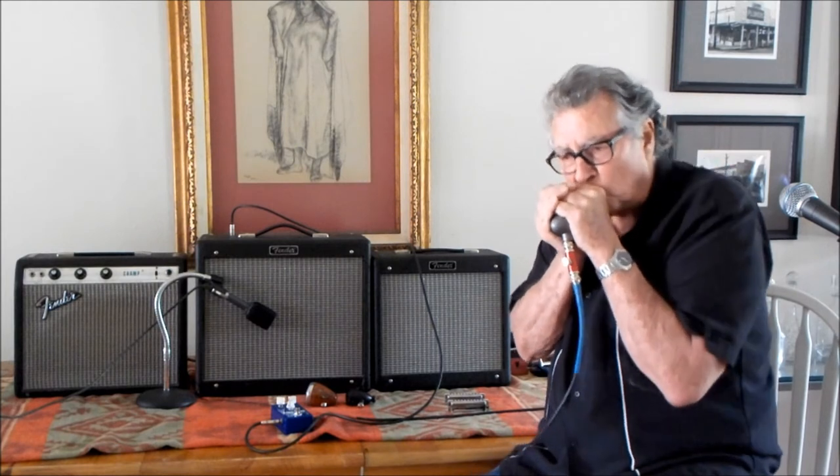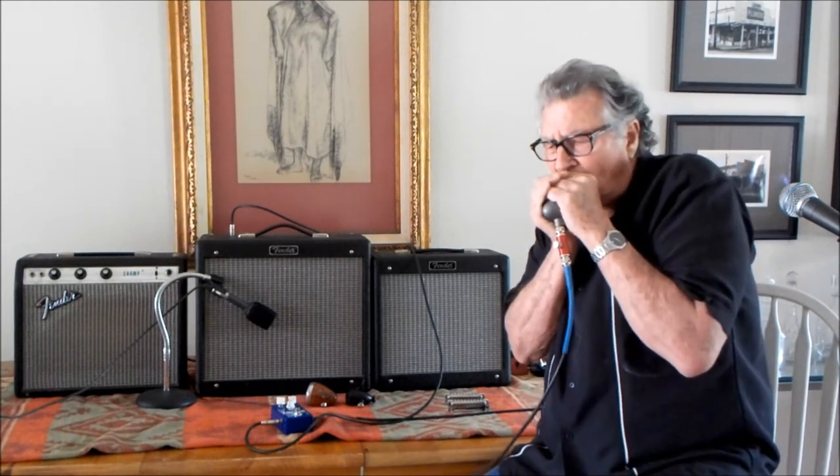This is the pedal not depressed, just flat. And then this is with the pedal down. I like it.